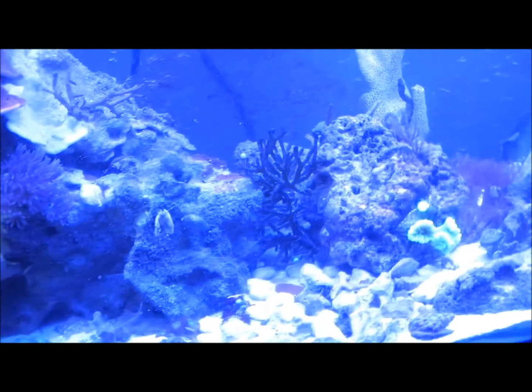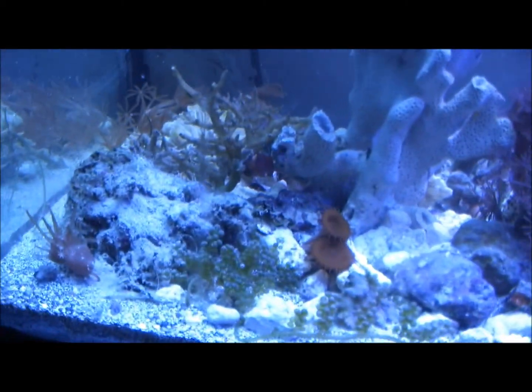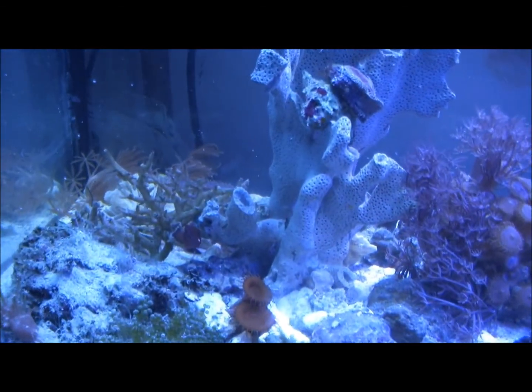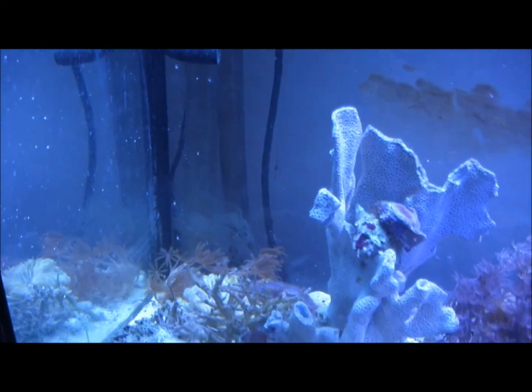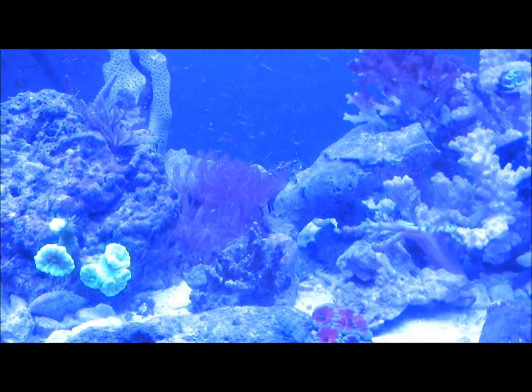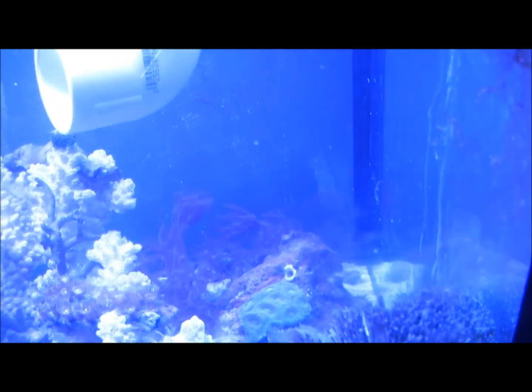Obviously the light lays over from both sides to each other, but the shrooms seem to like the 14K and the Kessel by themselves. The waving hands don't do so good under the 14K and the Kessel, but the waving hands do pretty good under the evolution, especially those back there.